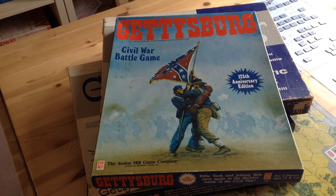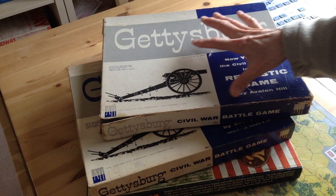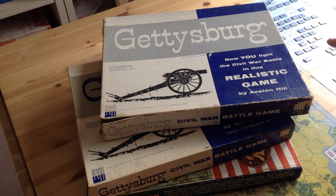We're going to take a look at the history of Avalon Hill's Gettysburg games and the 125th Anniversary Edition in particular. As a quick recap, the first Avalon Hill version was 1958, called just Gettysburg, and it was a square grid game. Soon after, they released a hexagon grid version with very similar artwork.